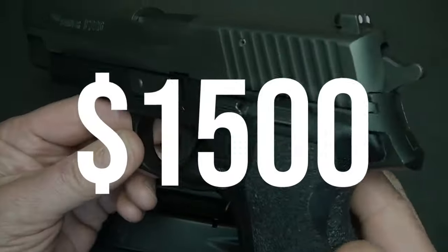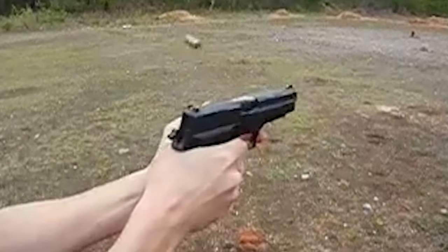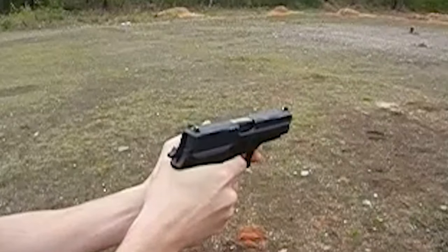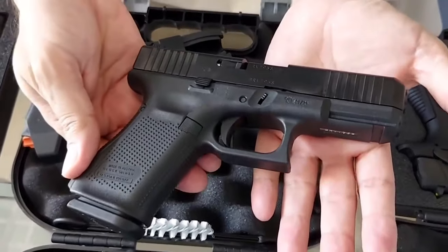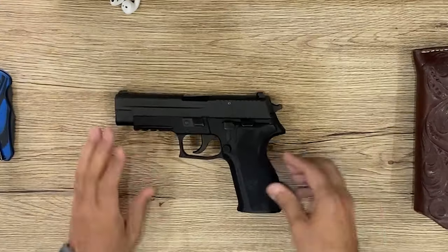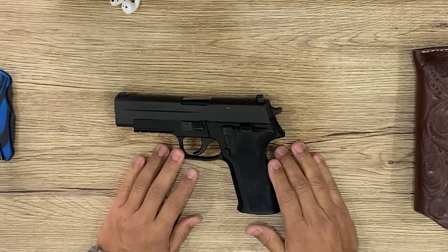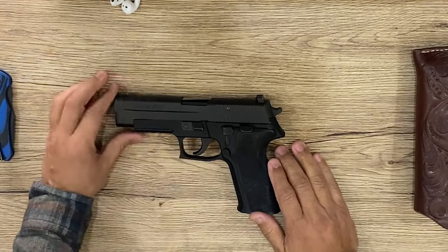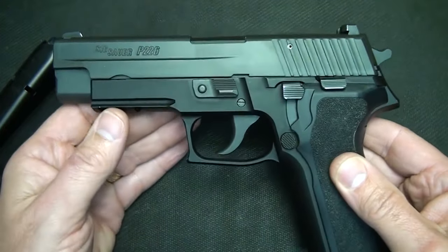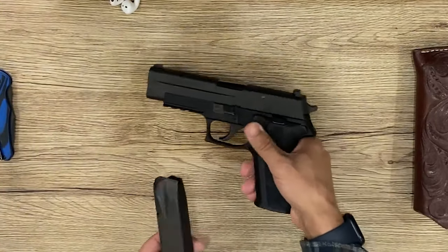Number 7: SIG P226, $1,500. The SIG P226 pistol line was established in the 1970s and is known for its impressive design and functionality. The joint service small arms program was launched to find a dominant handgun. The P226 was designed to meet 85 requirements, 72 of which were mandatory, including a one-hand-operable magazine release, a double-action trigger pull, and 9mm chambering.